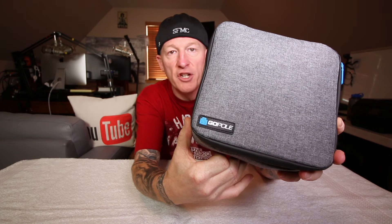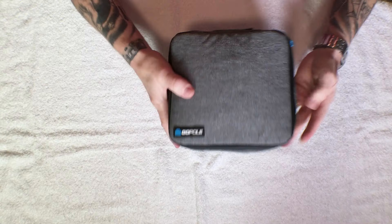That's right guys, the Gopal action camera case, or accessory case, whatever you want to use it for. I'm gonna do a quick review on it, an overview, give an idea if it's gonna work out for you.